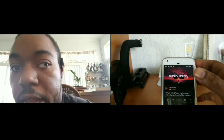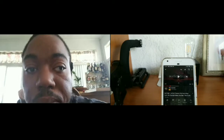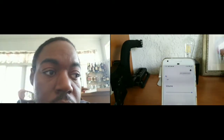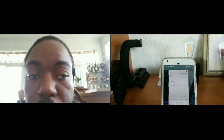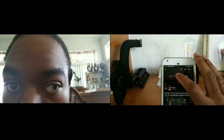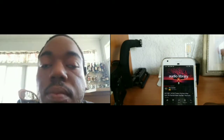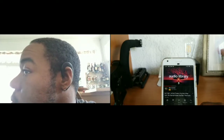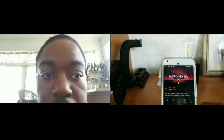Okay Google, set volume to 100%. Alright, now we're at 100% volume. Let's see if you can hear any leakage.